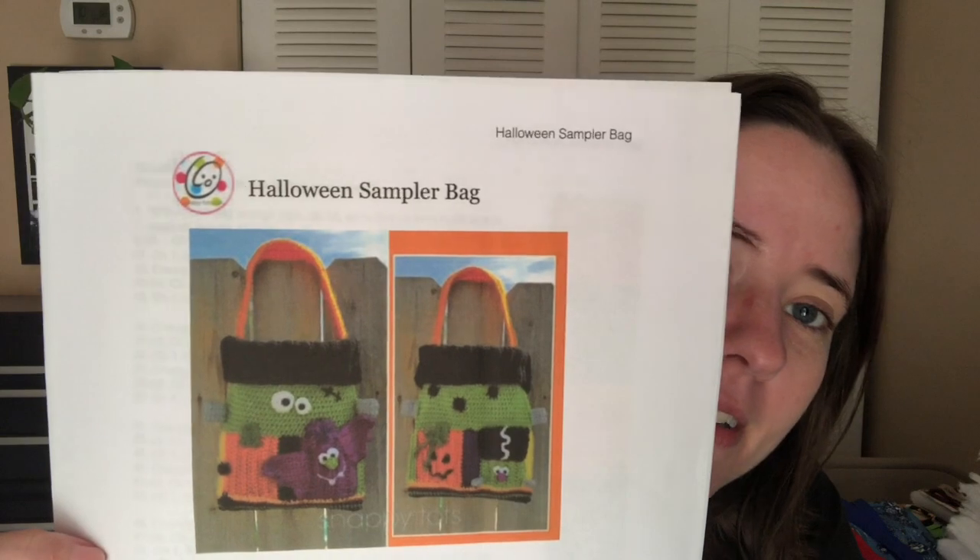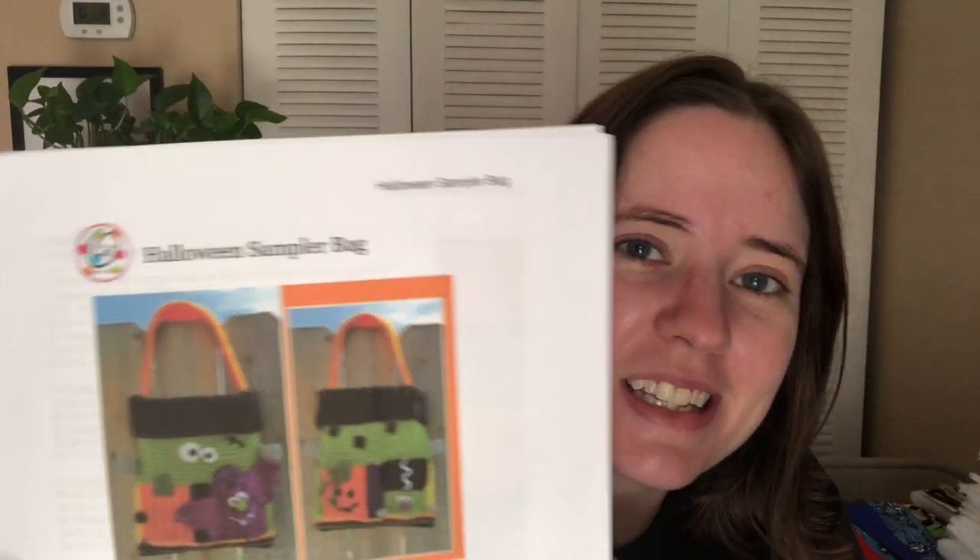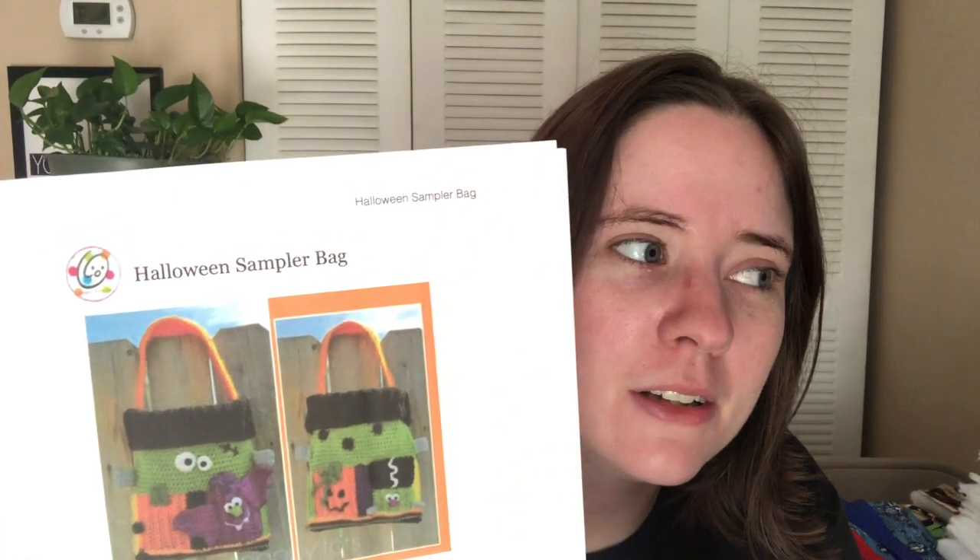It is a pattern by Heidi Yates, which is Snappy Tots. It's a paid pattern, but I think I got it for free at some point. It's called the Halloween Sampler Bag. I'm making this for myself for Halloween because usually when you take a little kid trick-or-treating, they give parents candy too — they always do to us, so I'm going to carry this on my shoulder this year as my candy bag.